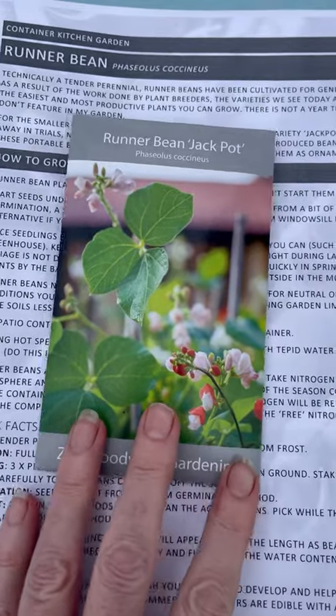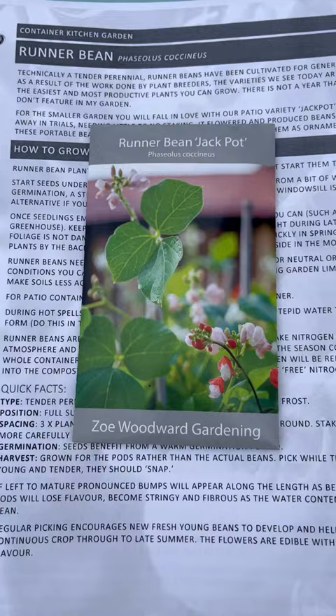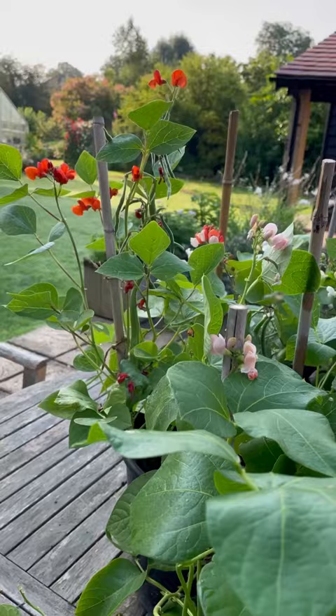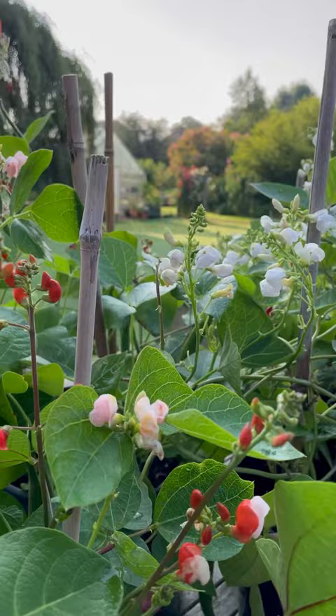One of my favourite ever vegetables to grow, this is a runner bean with a difference. It grows in a container and it looks just as good as any flowering patio planter. My goodness, these pots are pretty, aren't they? But they're not just flowers, even though they are gorgeous. These are actually runner bean plants, but not any runner bean plant.